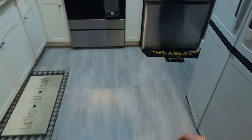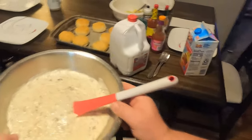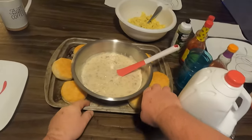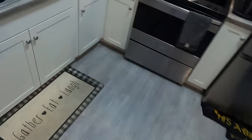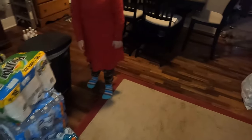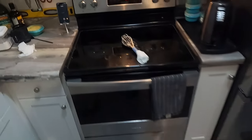Everybody, we are about to have some food here — some biscuits and gravy. This is hot, we're gonna put that in the middle. That's gonna be it. We're gonna have a seat, pray, and thank the Lord for this Christmas Day and our family. Everybody say hi — Merry Christmas! Have a great day.